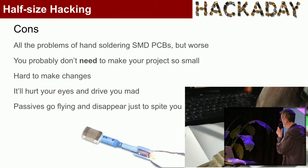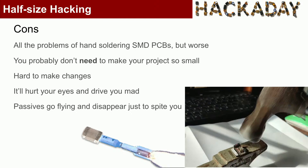The cons: this can be extremely annoying. You get all the problems of hand-soldering PCBs, but worse. Passives go flying — I must have about 50 resistors and capacitors embedded in my office carpet. It will hurt your eyes, and it's awful to make changes.